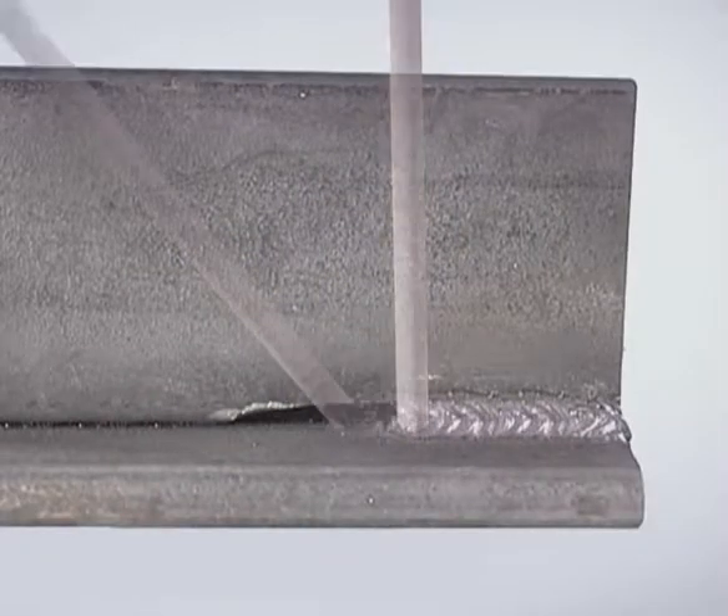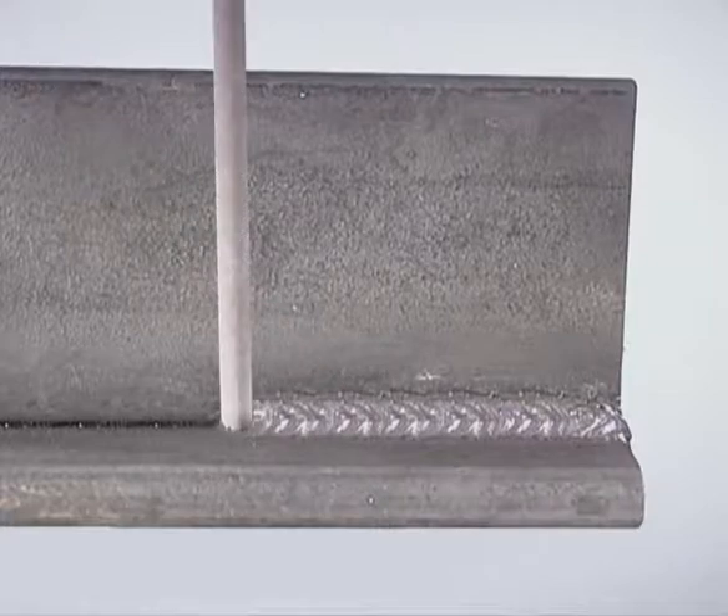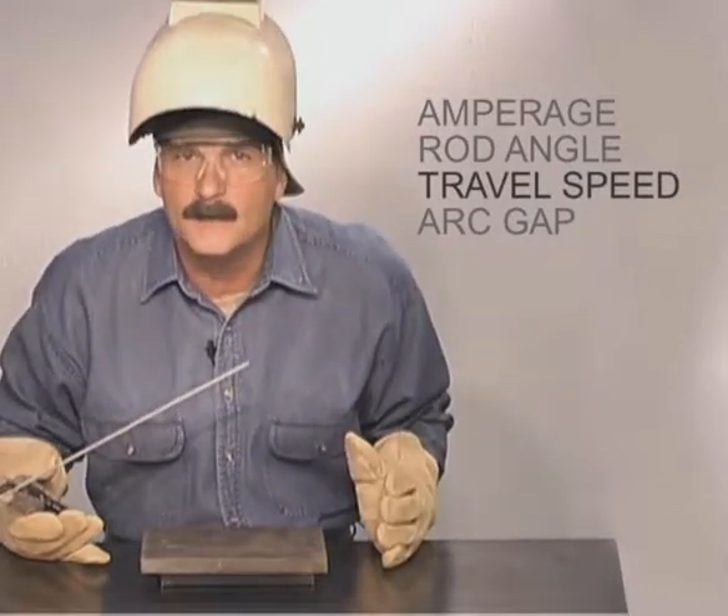On most weld joints with a good fit up, you want to maintain a consistent rod angle to produce a uniform weld bead. In some situations, you may need to vary the rod angle during the weld. To fill a gap in a weld joint, the rod can be angled more, slowing down to deposit more metal, keeping the build up uniform, then angled back up to finish the weld. Controlling the rod angle takes a little practice, but you need to stay loose and relax. Whether you're holding the rod up to flatten the bead or angling it to build up weld, you want to travel at a speed that keeps the molten puddle the same size.